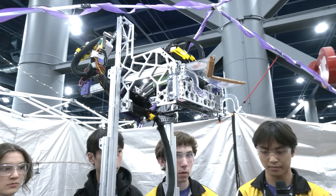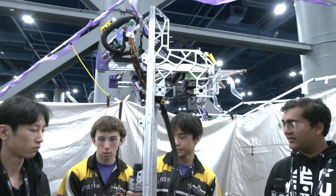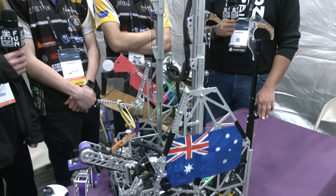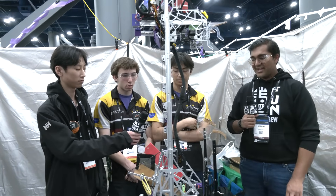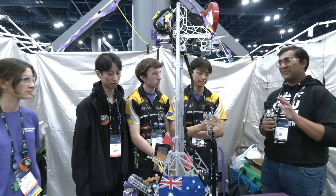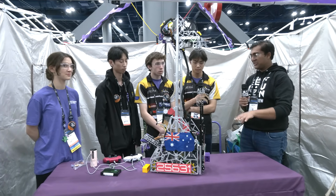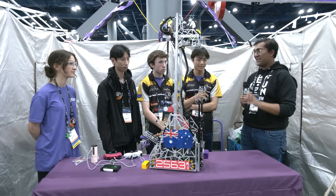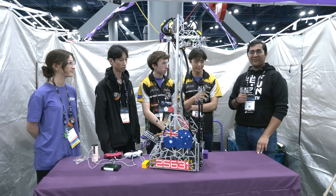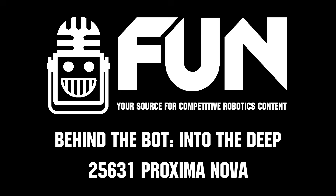Briefly on that pathing algorithm — what is it and how is it different from Roadrunner or Pedro or anything out there? It's just standard pure pursuit with a look-ahead that you can change throughout every path. Proxima Nova, thank you guys so much — you've had an incredible season. Great showing in Oregon, great showing in Houston, a very complex robot but so well executed. I can't wait to see what you guys bring next season. Reporting for Fun Robotics Network, I'm Abhassan and this is team 25631 Proxima Nova — thank you.